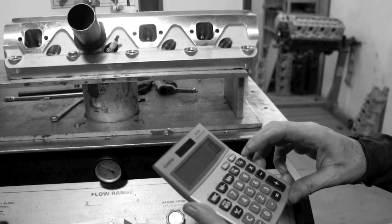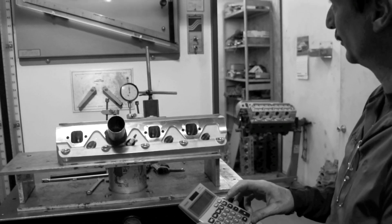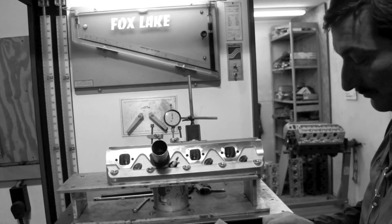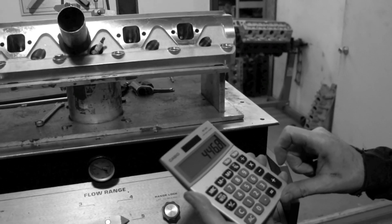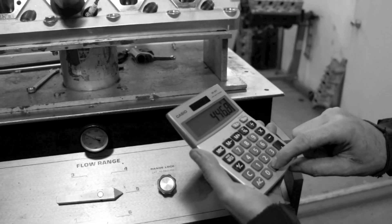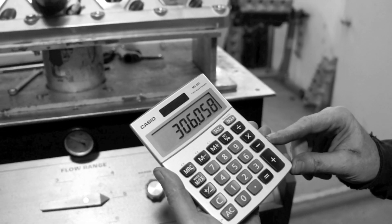So it flowed at 600 lift — it flowed 68.5% of the 5 scale, which would be 446.8 CFM. So we'll take 446.8 on the 5 scale times 0.685, giving us 306 CFM — 360 CFM at 600 lift.